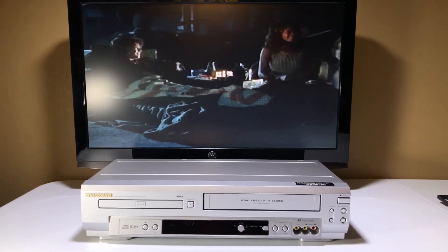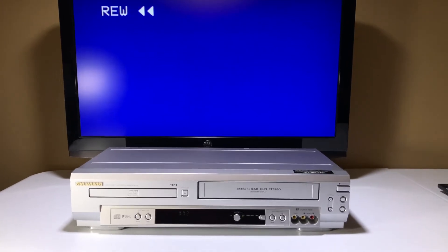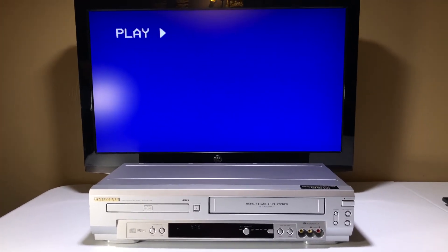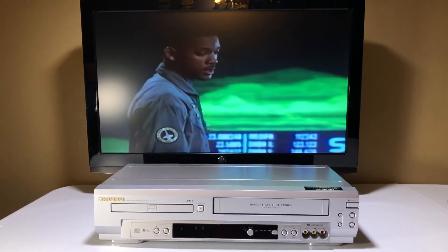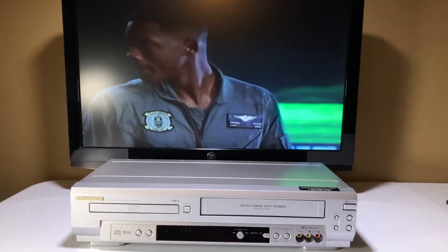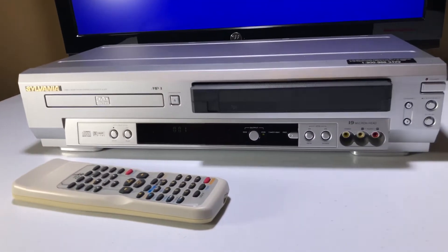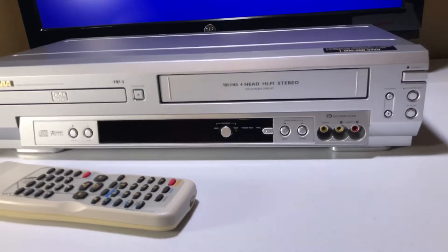Some sellers, they like to simply put the unit on, put a tape in it, and put 'fully tested' in their description. I like to show you it works. I like to put it through all its paces so you know you get a good unit from me. Let's hit stop. Let's show you it did not eat the tape. Of course, if you've ever seen one of my demo videos, you'll know that — if it ate the tape, you wouldn't be watching this, because I wouldn't be selling it.